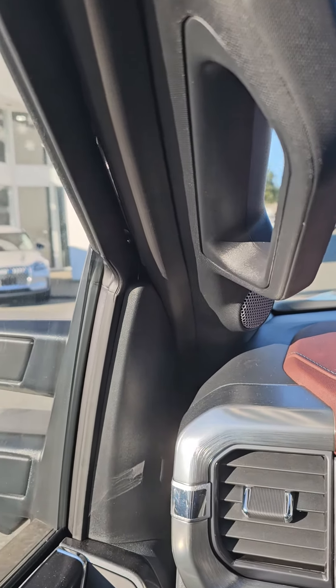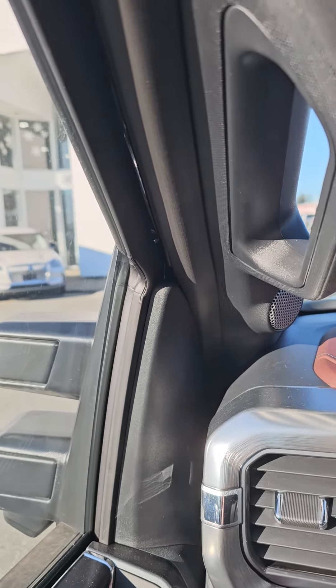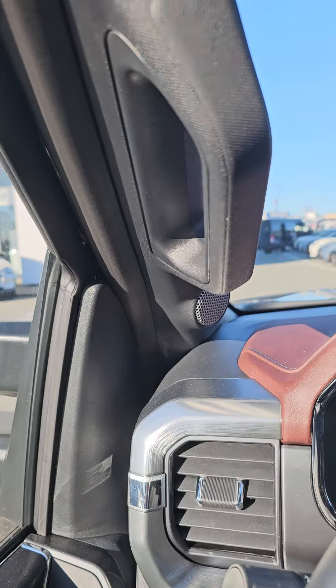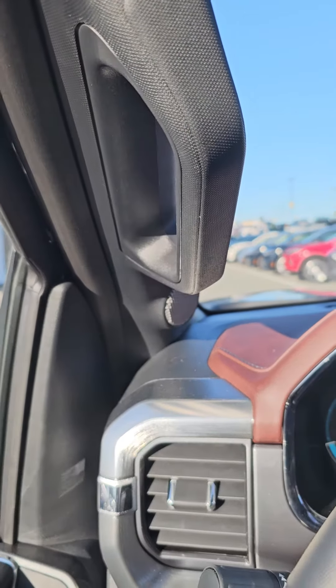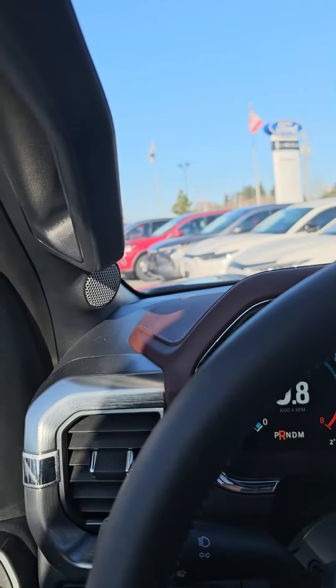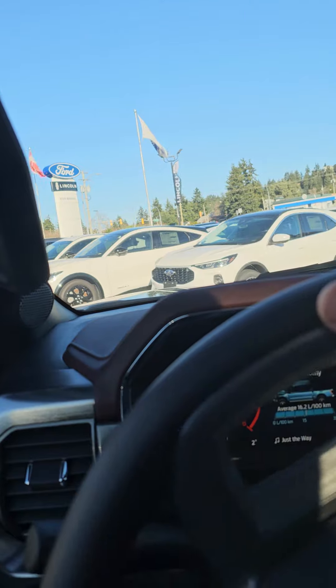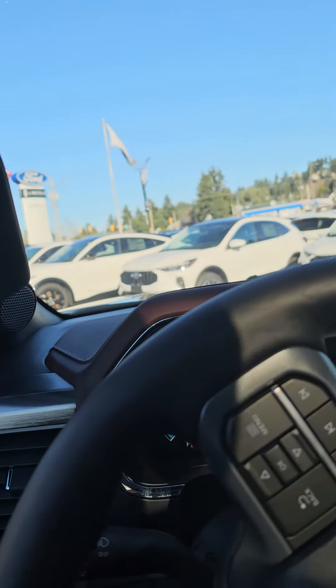It's got a bunch of other stuff, but I'll tell you it's got the auto high beam / low beam. So when you're driving, the brights will go on, the dims will go on — if a car is approaching your brights will go off, and once they've passed the brights will go back on. It's pretty cool.